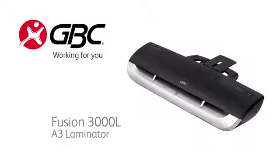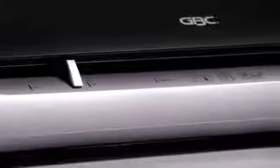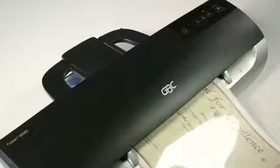The GBC Fusion 3000 laminator laminates first time in half the time. Incredibly fast warm up and throughput speeds means you get the job done in half the time with flawless results. Laminates a document in just 90 seconds.